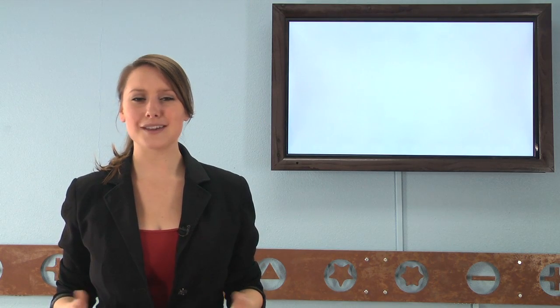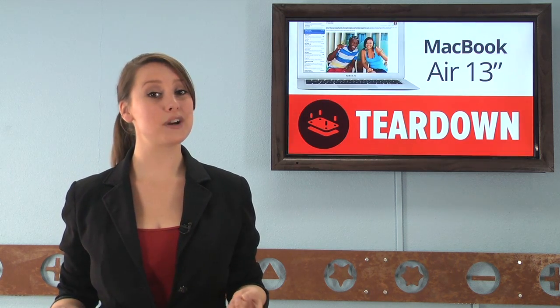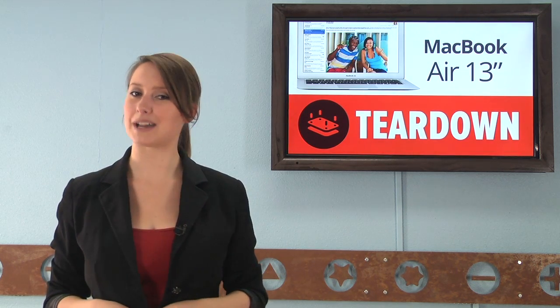We got so many goodies in the office this week, it was like Christmas in June, which means we were super busy in the teardown room taking our new toys apart. So buckle up, cause we've got a lot of recap to rip through. Hi, I'm Gwendolyn with iFixit, and we started this teardown parade with the new 13-inch MacBook Air.